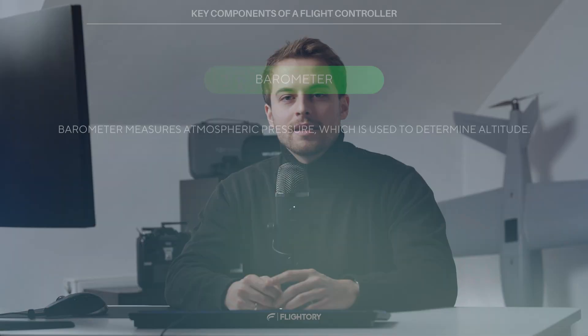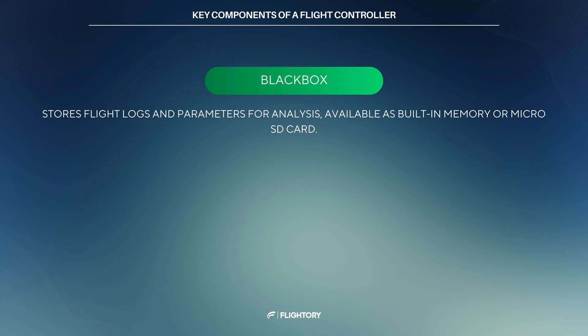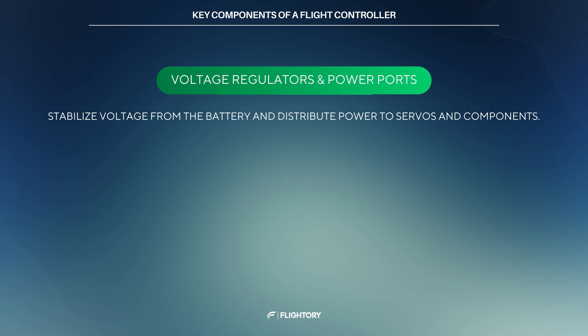Flight controllers are also most commonly equipped with barometers that measure atmospheric pressure to determine flight altitude. Next is memory, often called a black box. This memory can be built-in or take the form of a microSD card, storing flight logs and parameters for post-flight analysis and diagnostics. Voltage regulators and power ports stabilize the voltage supply to the FC from the battery and distribute it to various outputs, such as powering servos and other components.